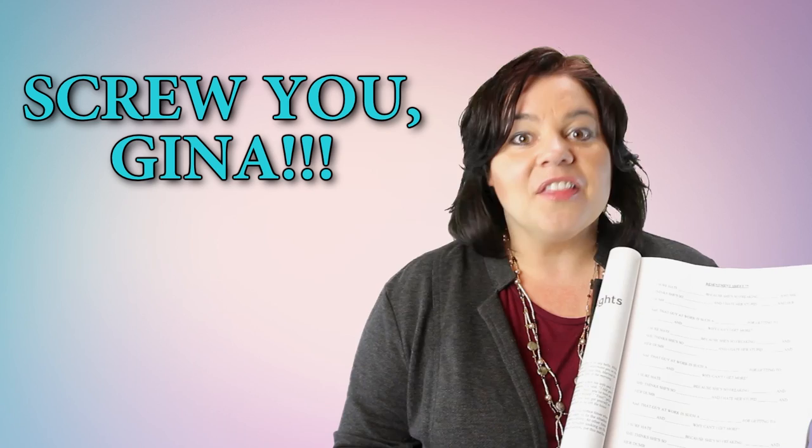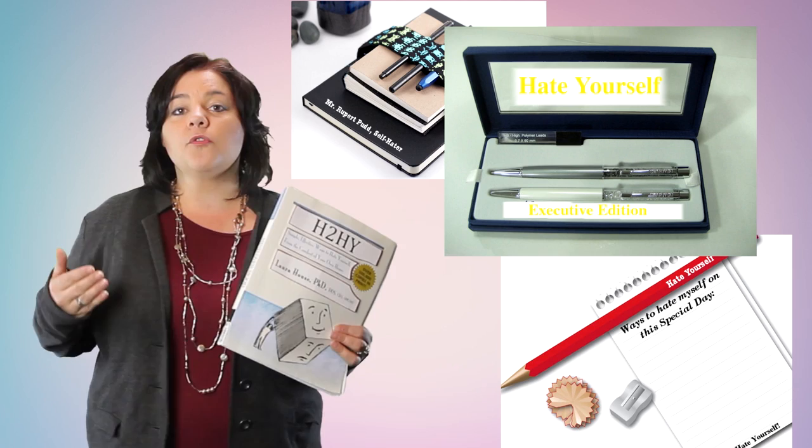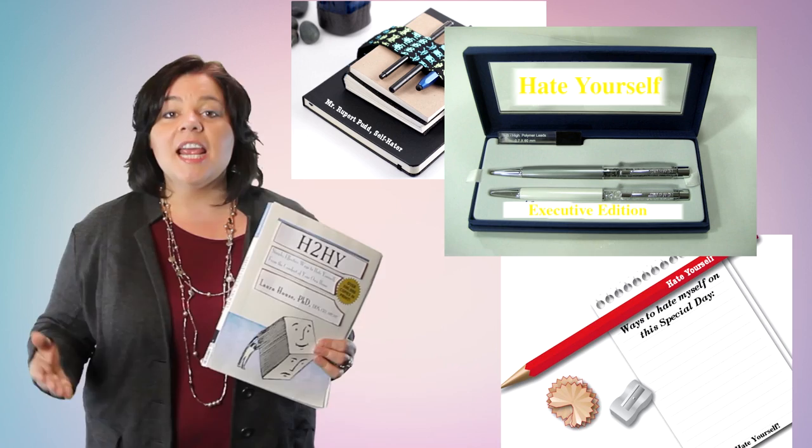Be sure and check out our website for lots of great How to Hate Yourself merchandise. On special today are our How to Hate Yourself pens and How to Hate Yourself mechanical pencils.